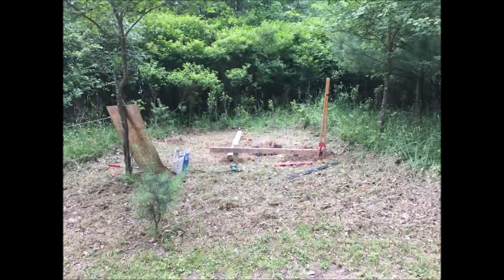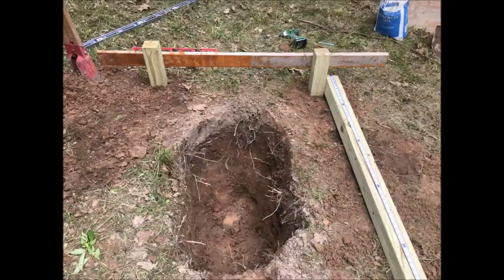As you might imagine, one of the first things we need to do is dig a few holes. These will be the corner posts for the outhouse. Each measures about 48 inches deep, which is just below the frost line to prevent any frost heaving in the winter.